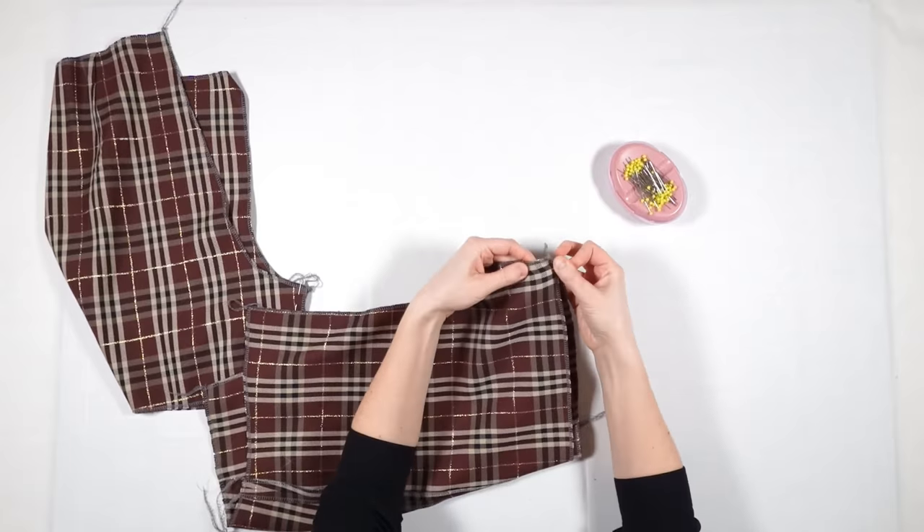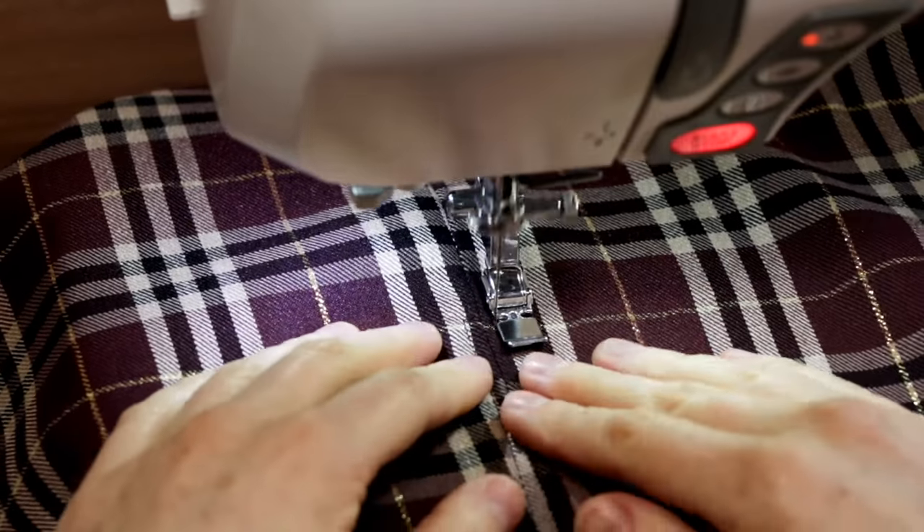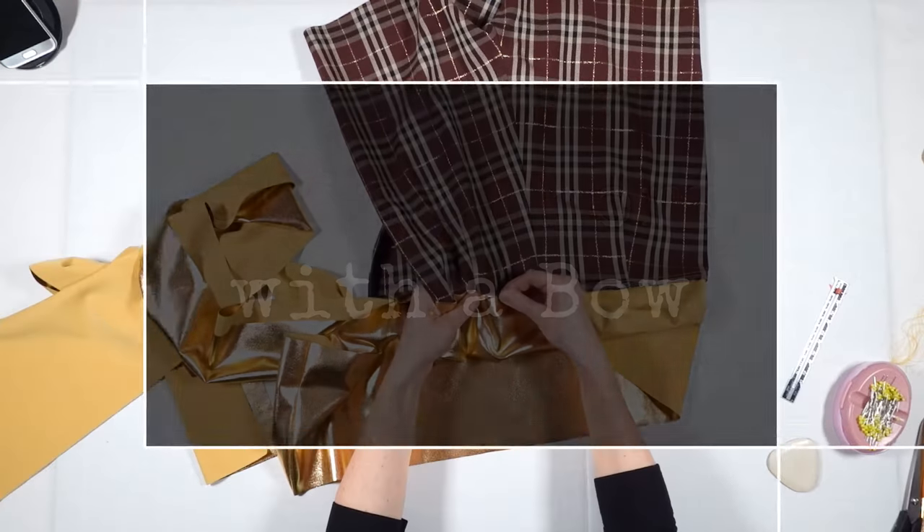Hi! Welcome back to my channel. My name is Katharina and today I'm going to show you how I make shorts with a side bow. Let's get started!